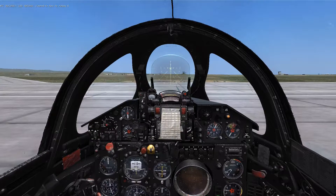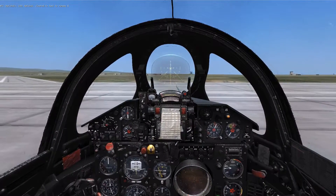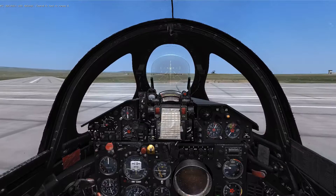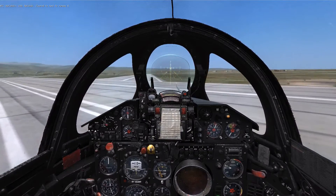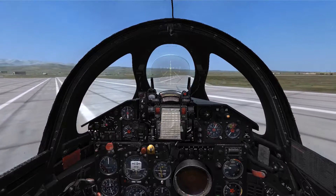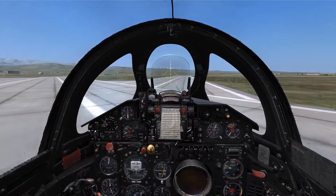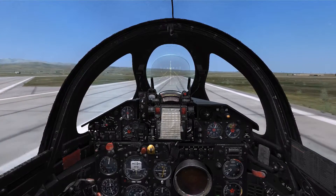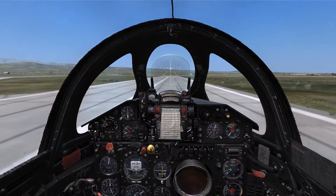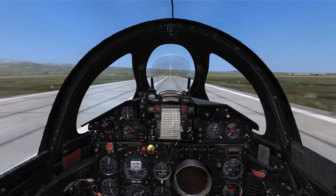With clearance from the ATC to proceed, we can now throttle the engine up until we start moving. To steer in the MiG, you're going to have to press the wheel brake, W, and use the rudder input to control which way the aircraft steers. Release the wheel brake and use rudder input to correct any slip. Be sure to dial back the throttle so as not to pick up too much speed on the taxiway, as it can be dangerous in turns or just make them difficult in general.